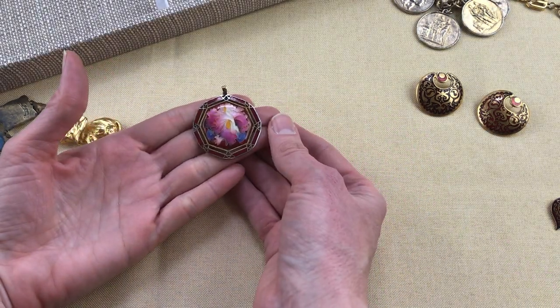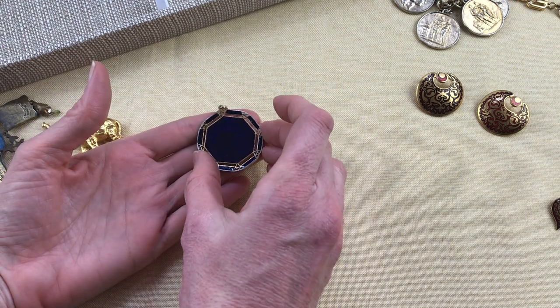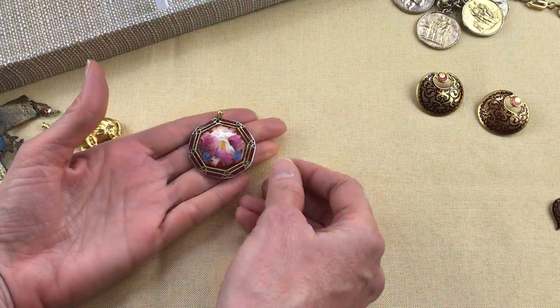And then we have this pendant, which is a cloisonné orchid pendant. It does have quite a bit of wear, but I just thought it was very pretty.